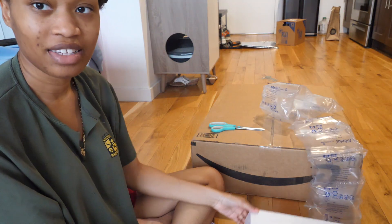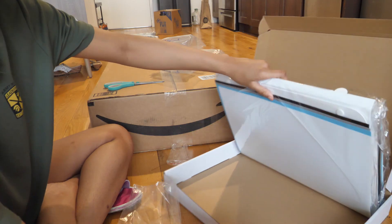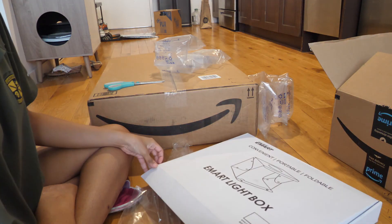This is a light box. It came with different stuff. I don't know how to use this so I'm gonna just put everything right inside, but I'm happy that it's here.